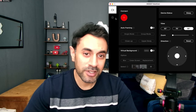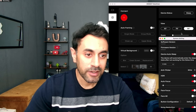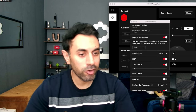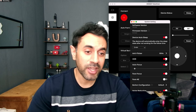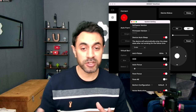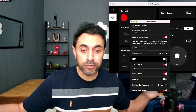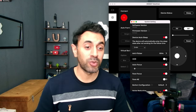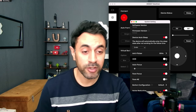In the app settings, you can adjust anti-flicker — I have it set to 60Hz but you can set it to 50Hz or off. If you have poor lighting, you can turn HDR on. For me personally it's not making a big difference since my room is well lit, but if you do have very poor lighting then turning HDR on would be a good option.